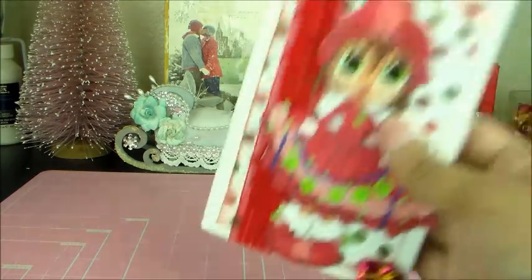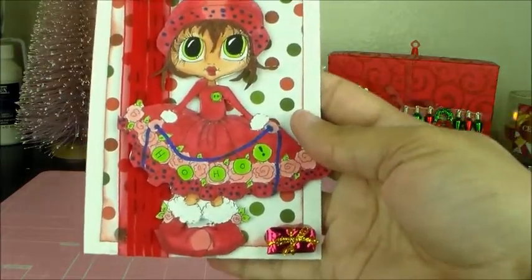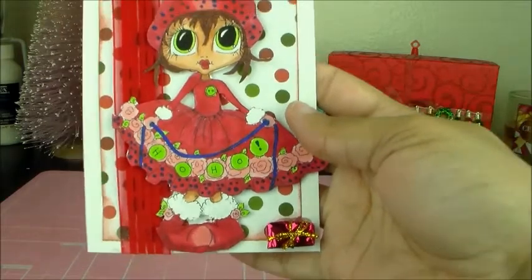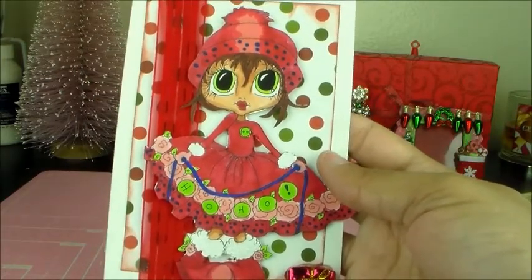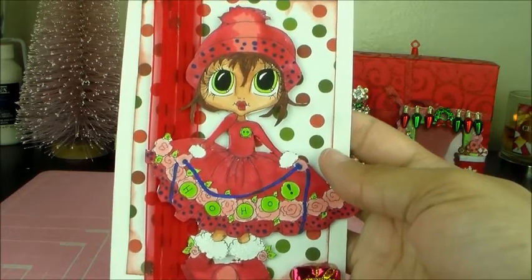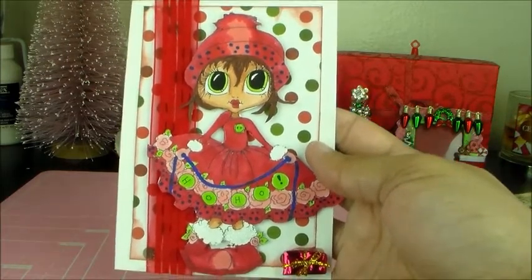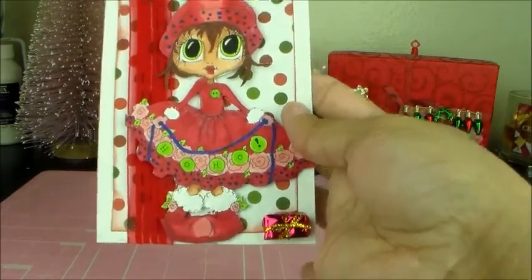Here's the second one — isn't she cute? I love her little face and her little banner. I colored her up with my Copics as well. I layered some pretty green and dark red polka dot paper behind her, and I put a little present in the corner.